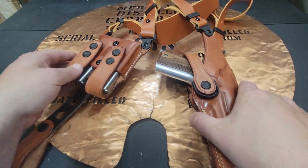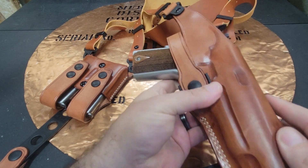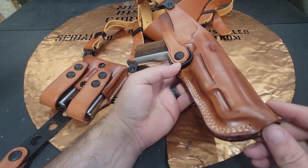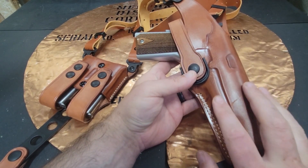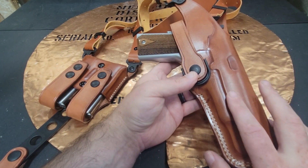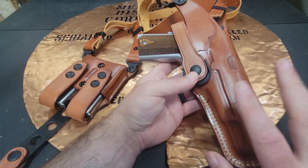I felt like this retained the gun really, really well. I feel the quality of the leather is high end — the stitching is really well done, I think they did a very good job on it. I emailed MASC and they said this would work with a 1911 with a rail on it, but it would not fit my 2011. Just something to keep in mind.